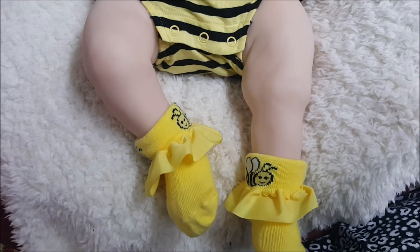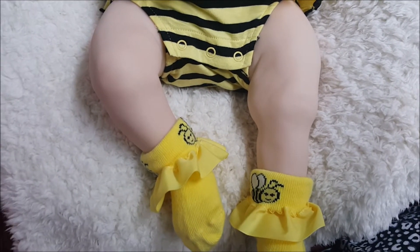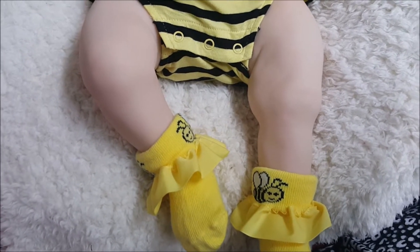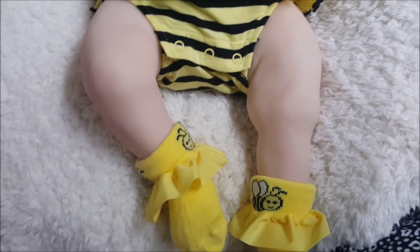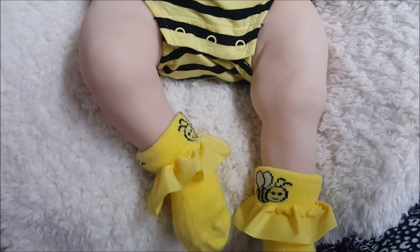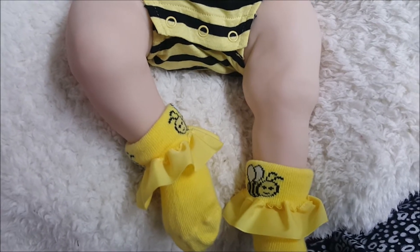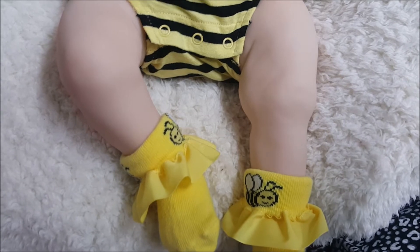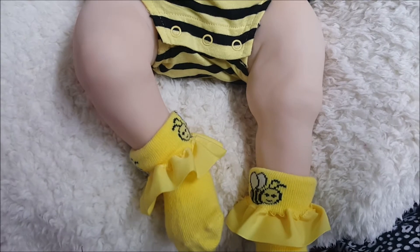Hey guys, it's Courtney here. I had a kit arrive today and it's one I'm very excited about because this kit is for me. I had this kit before and I think I even did a video of her, but I sold the kit at the time. I knew I was going to be making this kit for me at some point — she looks just like my brother and I when we were babies, so I knew she was meant to be part of my little family.